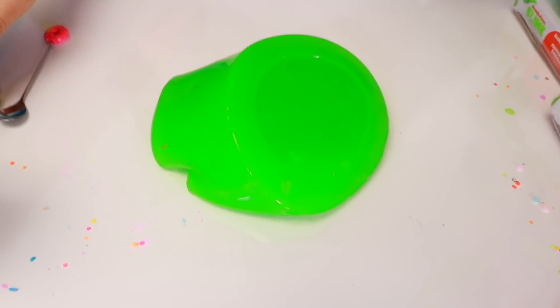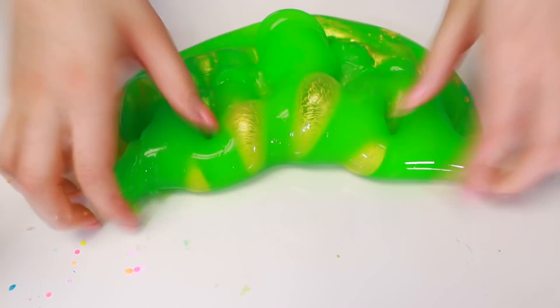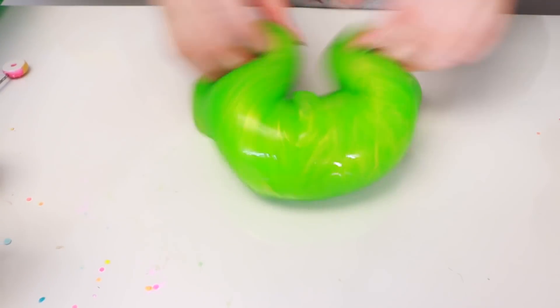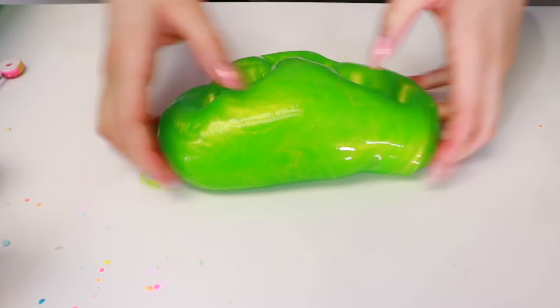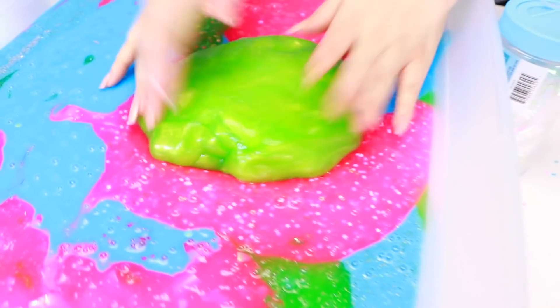Alrighty guys, next thing we're going to do is this green one. We're going to put some gold pigment on it. Let's spread that around. It looks so pretty. I love how it looks when it's not fully mixed because it kind of has little lines everywhere. Oh my gosh, we've got to do this to all of them. I just love the gold one because it always goes with everything. It's strong too. Let's put this in the bucket right here — we don't have any green right there. Oh my gosh, that one's gorgeous.